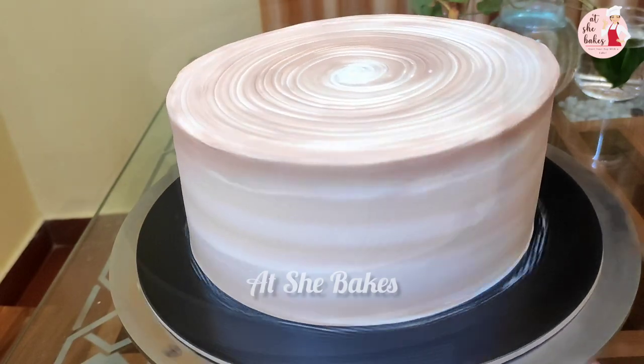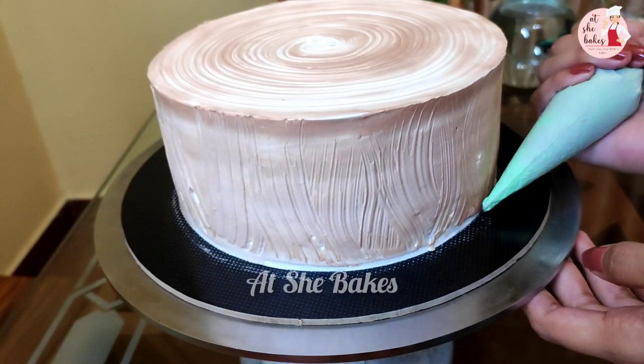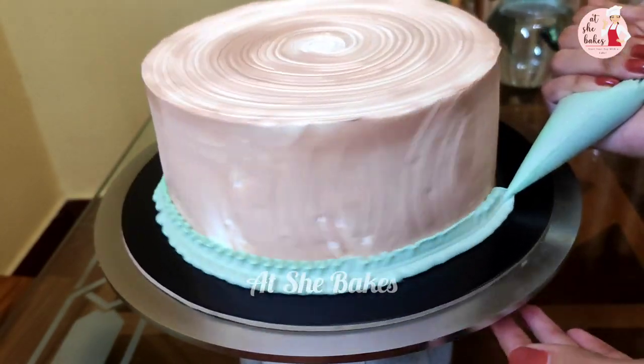We have got Christmas decorations: a Christmas wreath, a Snowman, and a Christmas Papa. We have got decorations.